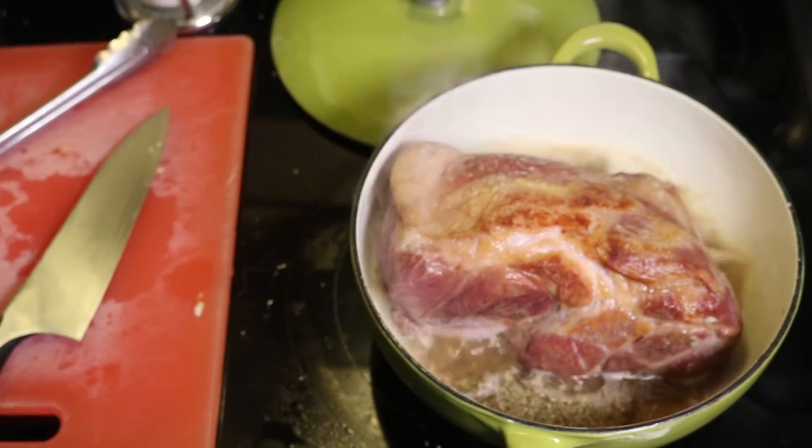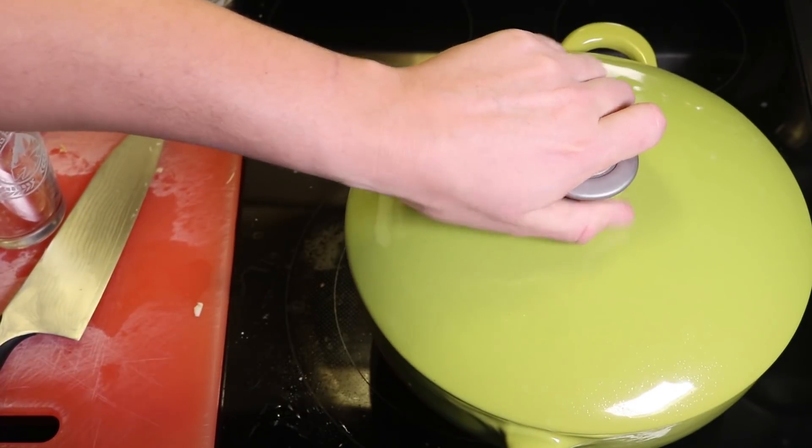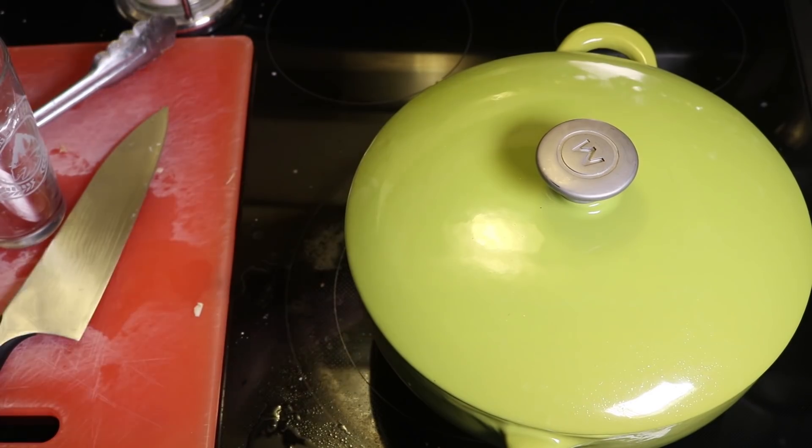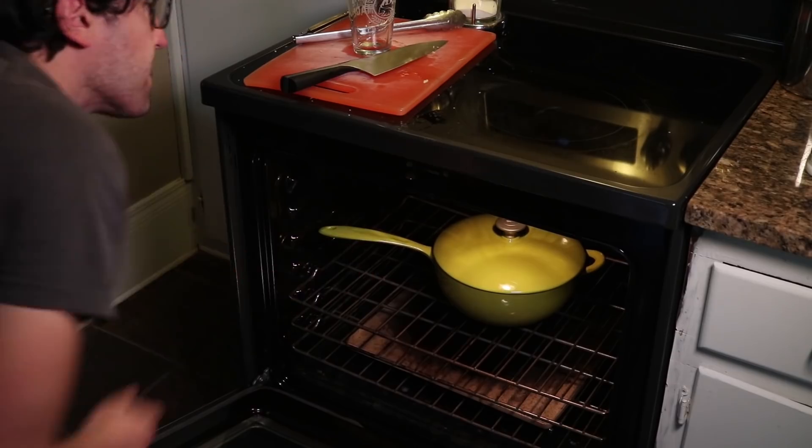Okmogi Brew Pub in Macon, Georgia — you should go. Grind in some pepper, and then put the lid on the pot. You could reduce the heat to a simmer and just cook it on the stovetop, but I like to braise it in the oven. It cooks quicker and it'll get some additional browning in there.